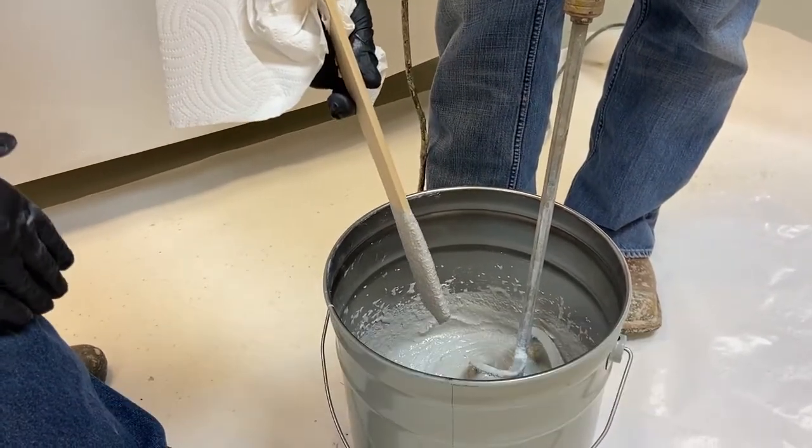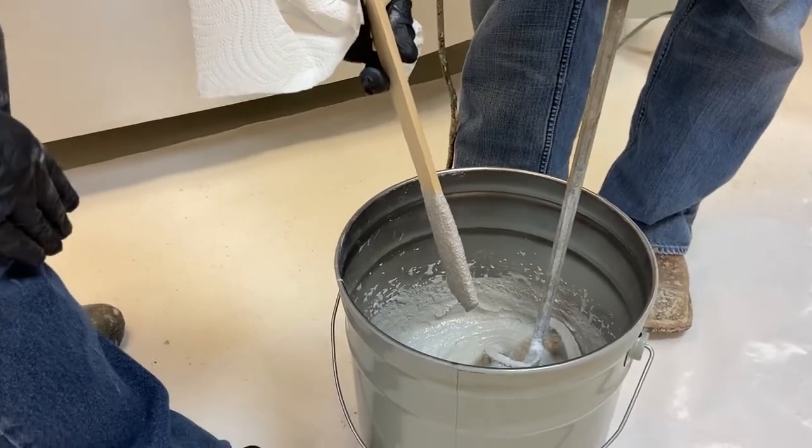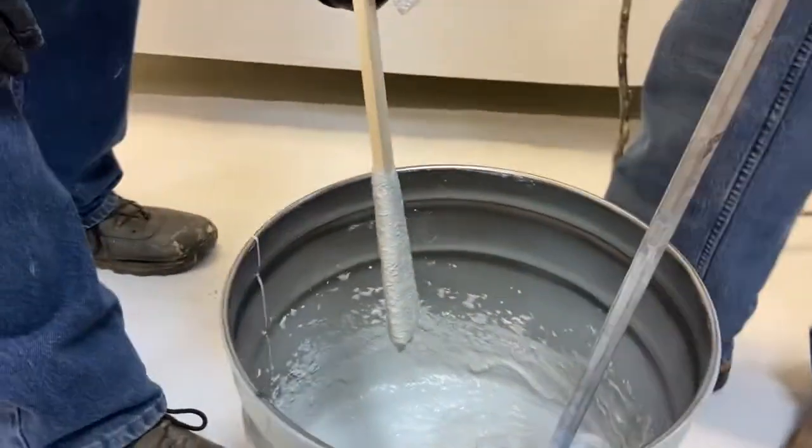We'll go ahead and proceed now that we've got this material hanging on a stir stick at this interval. Let's go ahead and try to trowel it on our vertical surfaces.